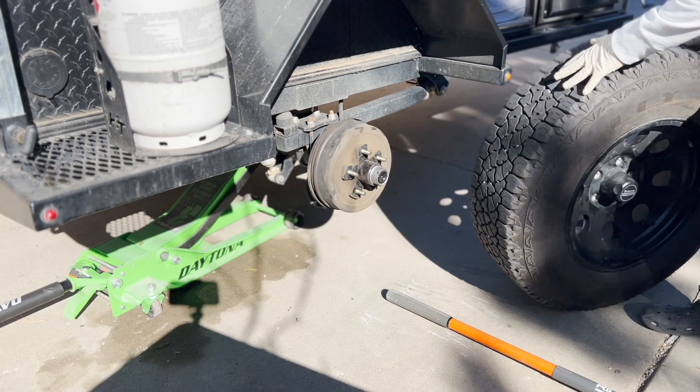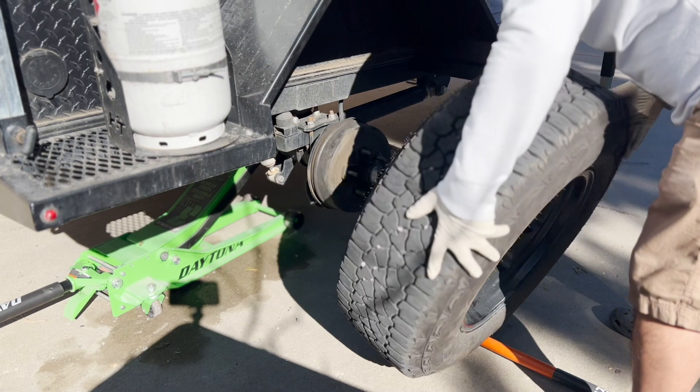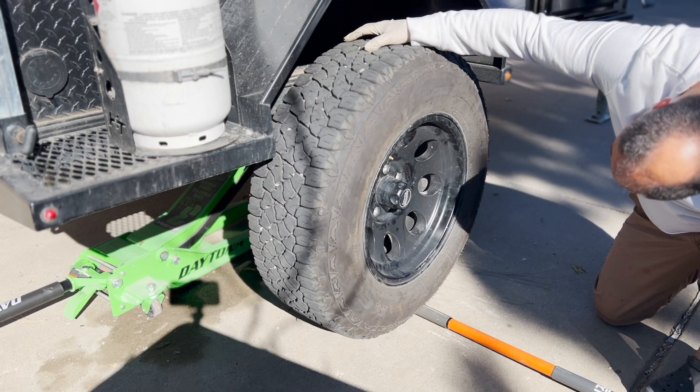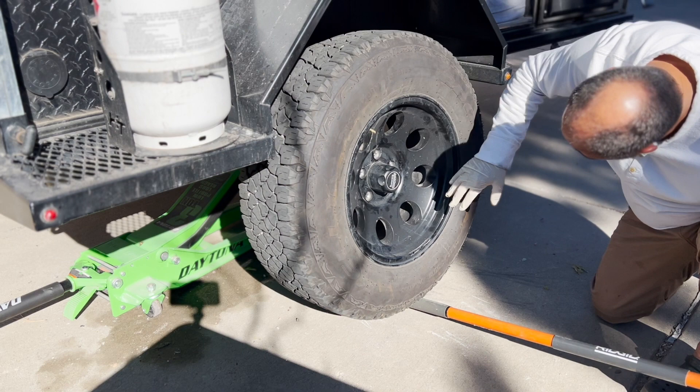Putting the tire back on the vehicle can be the most challenging part, especially if you have big off-road tires that weigh more than you do. Here's an easy way to do it: grab a lever of some sort — I grabbed a shovel I had handy, but anything will do: a piece of pipe, a piece of PVC, whatever. Place it directly underneath the hub and center it.